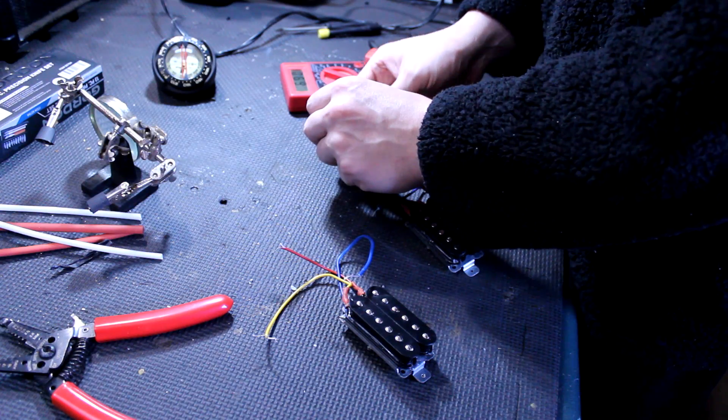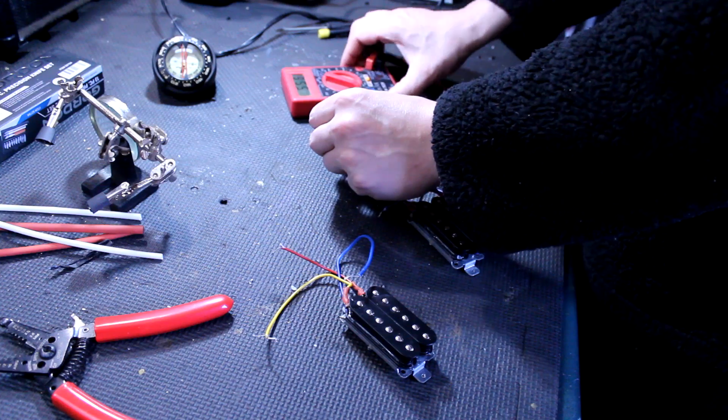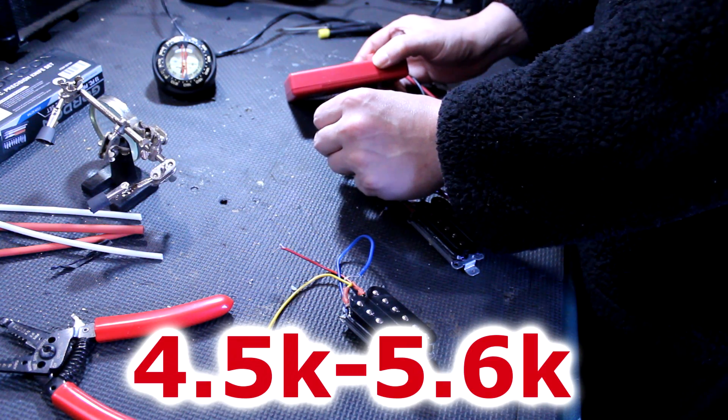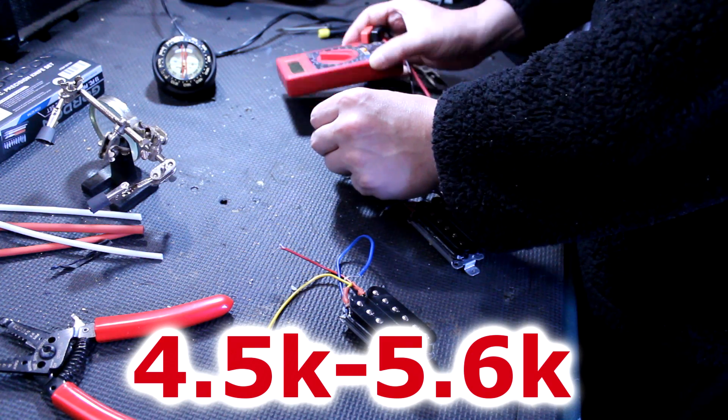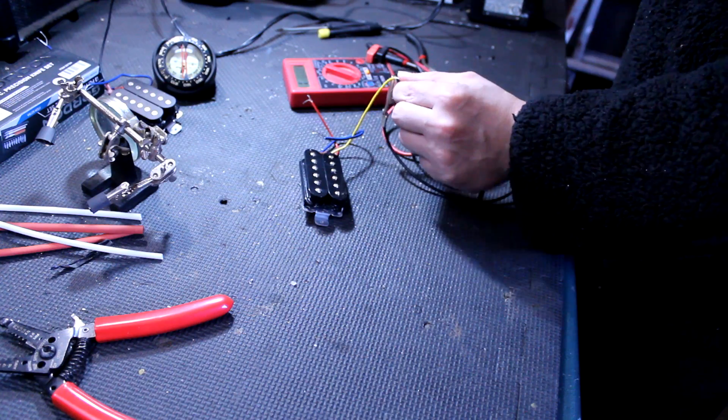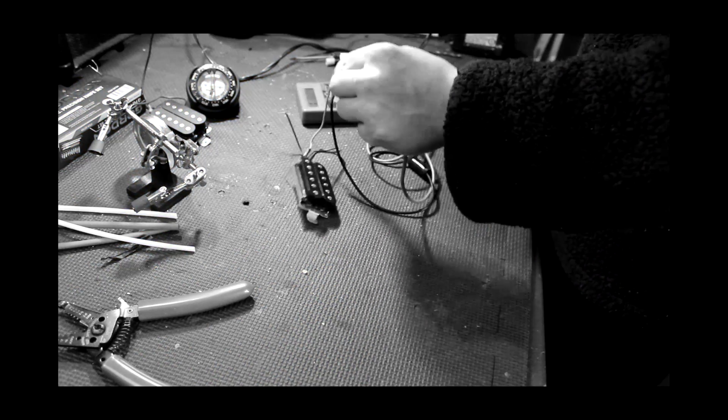I'm too paranoid to let it ride, so I go to start testing these coils and they all test between 4 and 5k, except for the one with the yellow lead — it tests at zero point infinity. No, it's not fine.